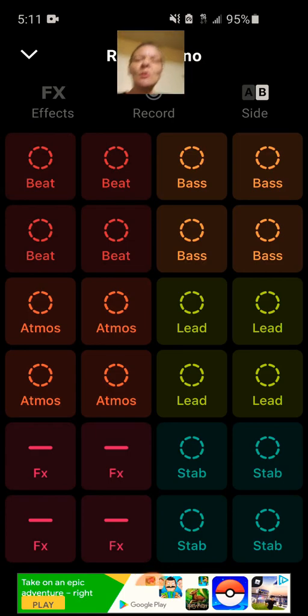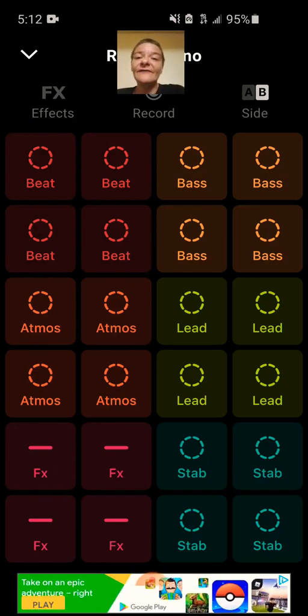GroovePad is pretty cool. It's a pretty simple place where you can make your own beats using preset loops that have been provided for you.